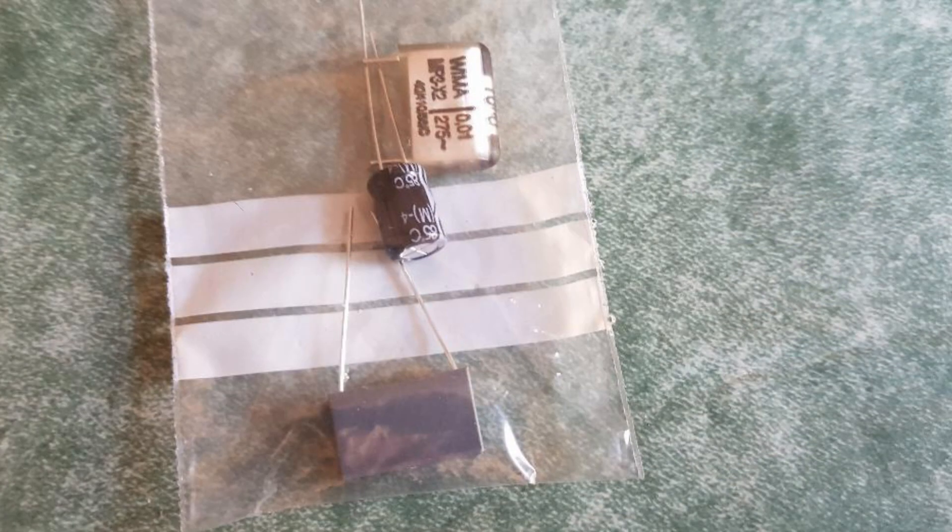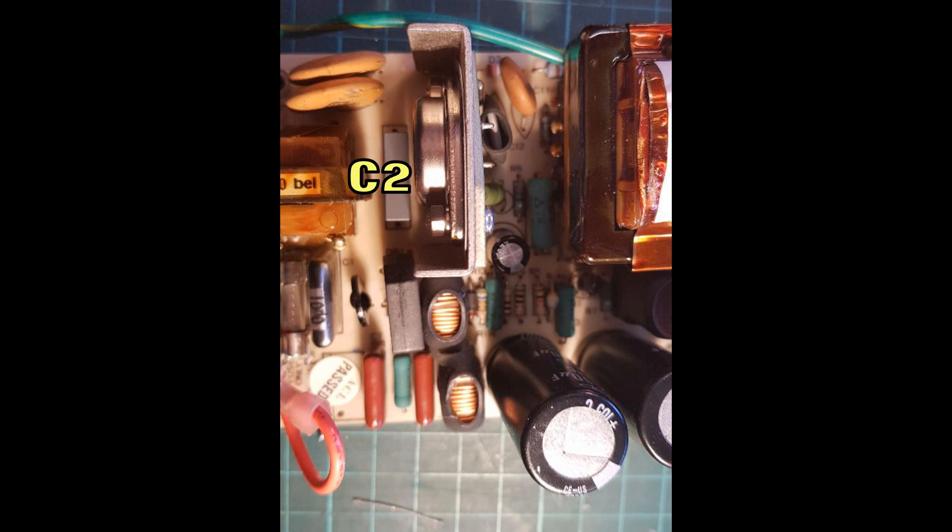Next you need to open your packet of replacement capacitors. I'm replacing all three: the electrolytic, because it's close to the power transistor and may dry out, and the two mica capacitors. This shot shows all three capacitors fitted and the PCB now ready to reassemble into the power supply case.